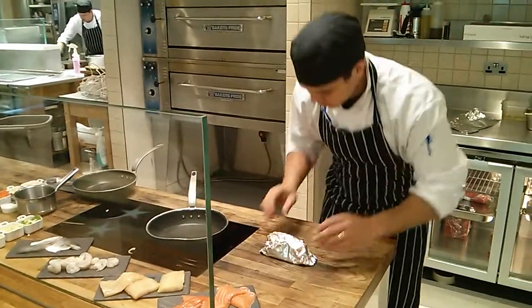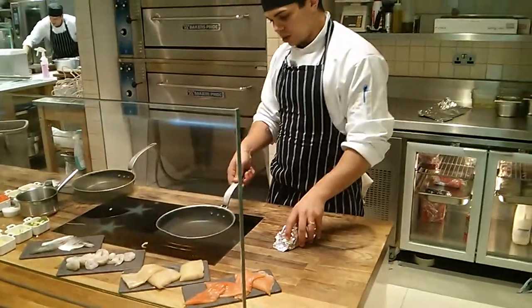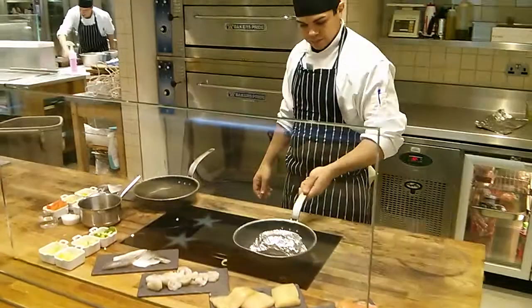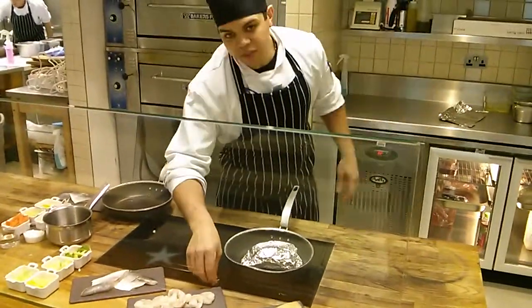Because that's what cooks it — the steam. Once it's sealed, we're going to put it into a really hot pan, just like that. And that is literally going to take about five minutes.